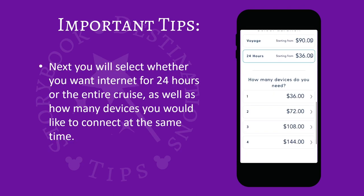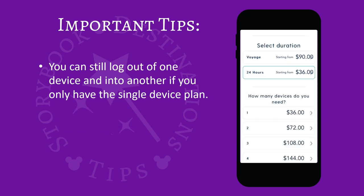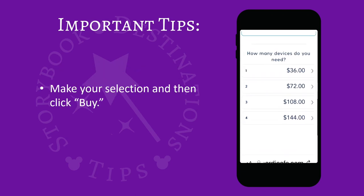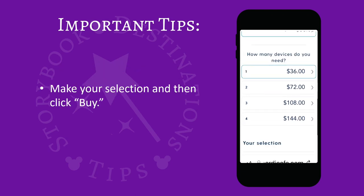Next you will select whether you want internet for 24 hours or the entire cruise, as well as how many devices you would like to use at the same time. You can log out of one device and into another even if you only have the single device plan. Make your selection and then click Buy.